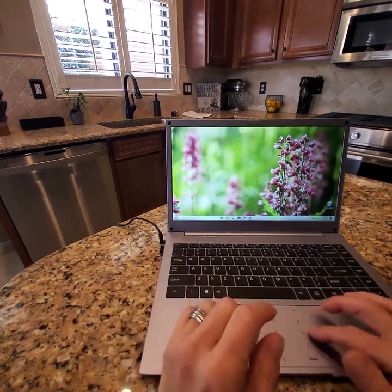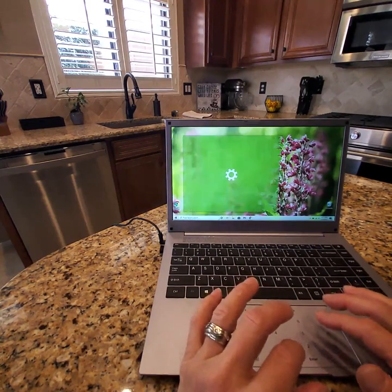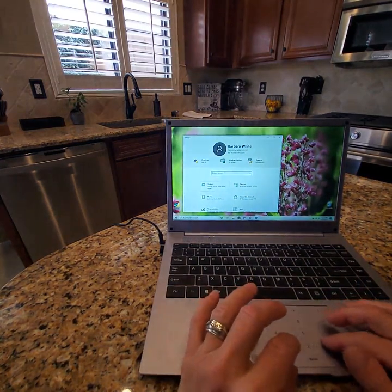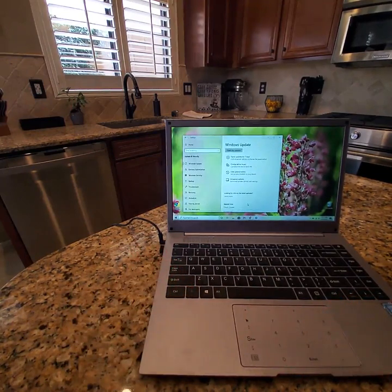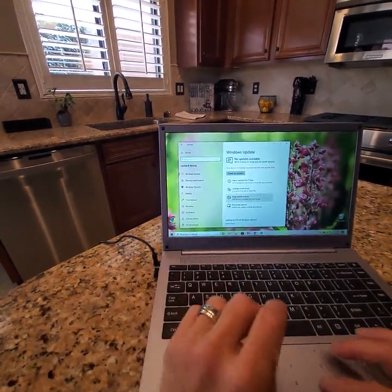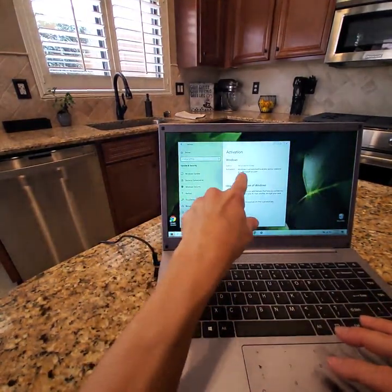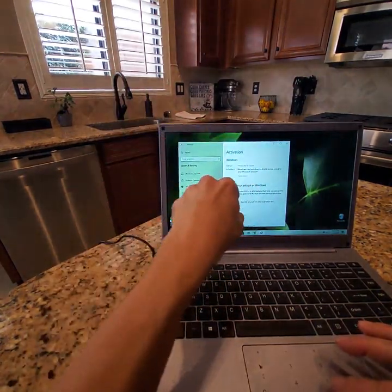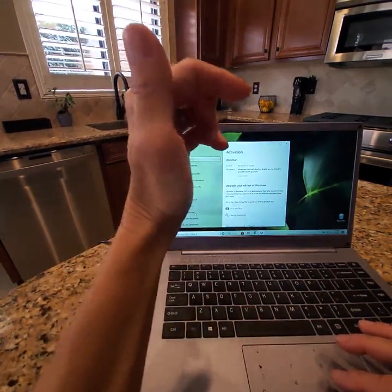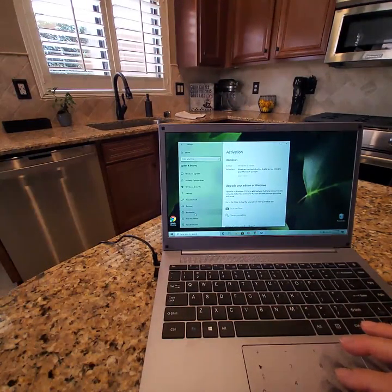You can simply go into your settings to change that, which I did — I Googled how to do it. You go to Update and Security, then Activation. Now it won't show it here because I've already switched it over. Originally it said 'Windows S' edition, but then you click 'Get Windows 10 Home' and it switches you over.